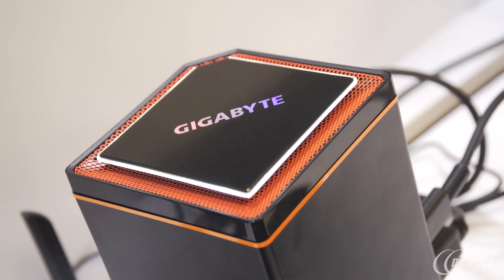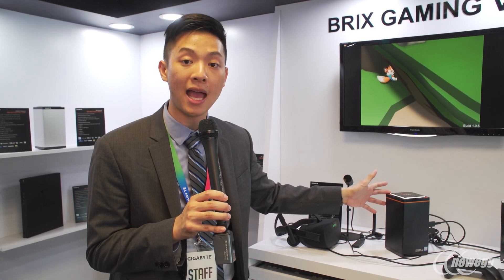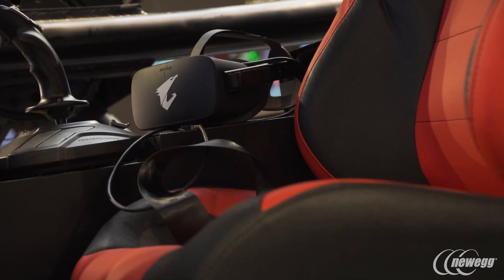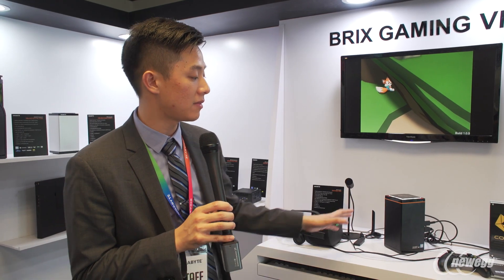This system has a GTX 1060 inside from Nvidia, and it has room for M.2s as well as standard 2.5 inch SSDs. So if you're looking to be VR pioneers and experience that VR world, this is something you should check out at Newegg.com.